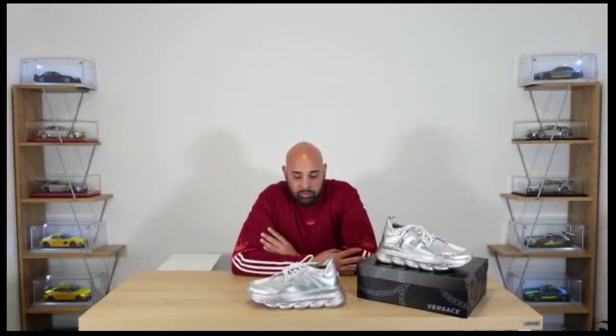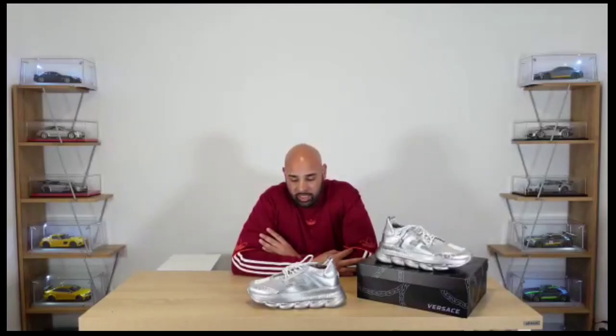Retail on these is $1,840 in Australia. It is edging up there with some of my most expensive sneakers. However, compared to the other Chain Reactions I have — and we'll do an unboxing on those in another video — these definitely felt a lot lighter on the feet, maybe it was just my mind playing tricks, but definitely felt a lot lighter than my other Chain Reactions.